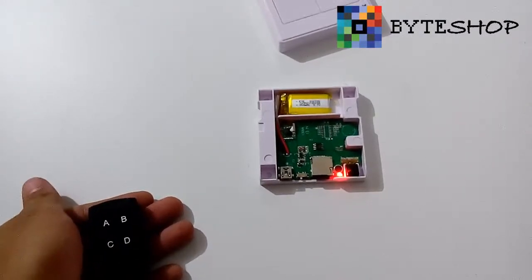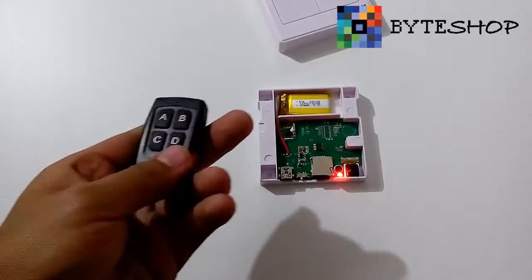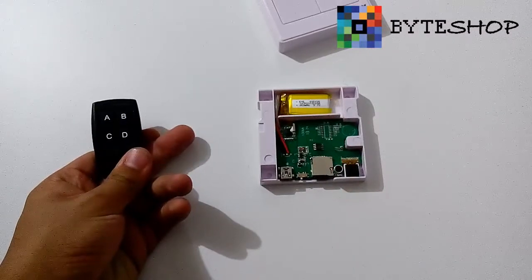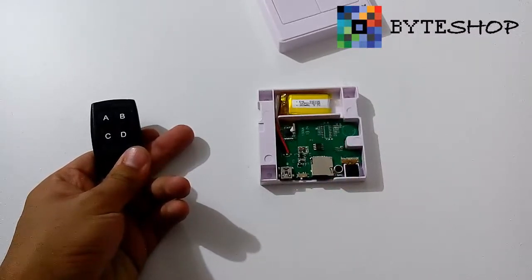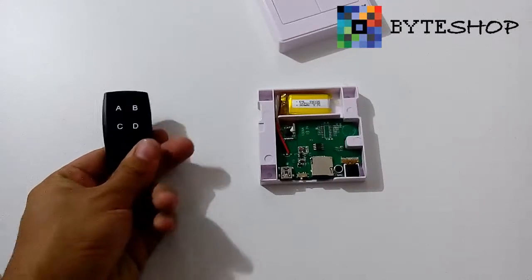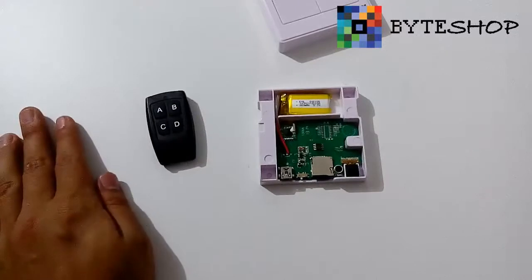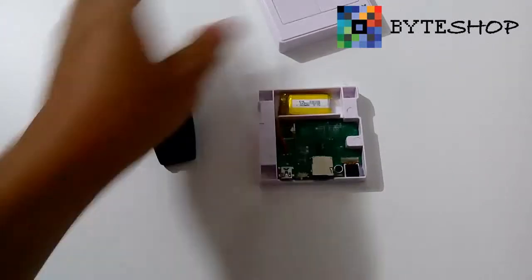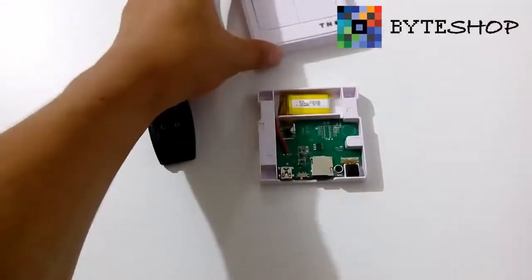Para activar el modo detector de movimiento, ustedes tienen que presionar el botón D. Se ha activado el modo detector de movimiento. En cuanto detecte movimiento, va a empezar a grabar automáticamente, y en cuanto la persona salga de la habitación o deje de pasar por donde está el conmutador, automáticamente se va a apagar. El LED que ven ahí es porque se acaba de activar el modo detector de movimiento, pero al poner la tapa no se ve absolutamente nada.